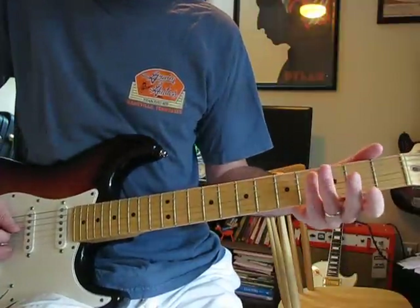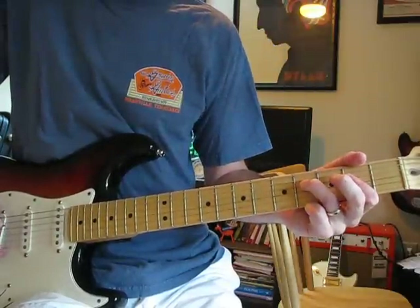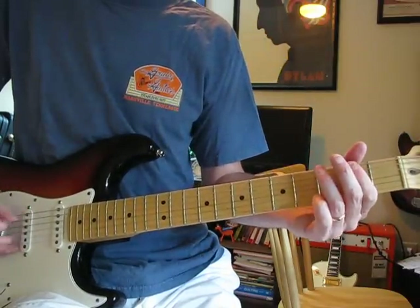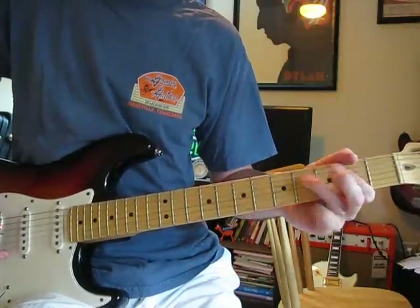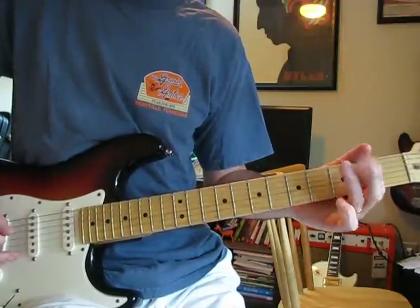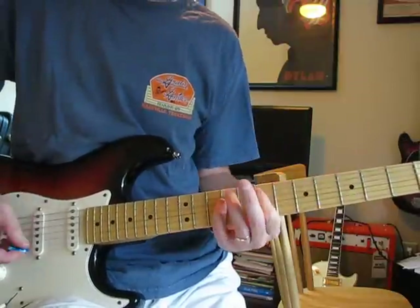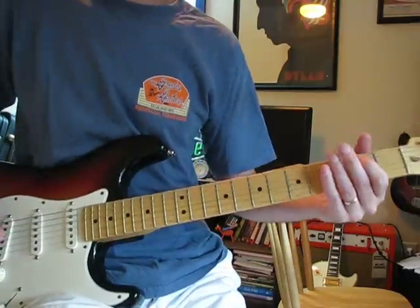So that last part is: 0, 2, 4 on D string, then up to G string at 2. It does the same thing except on the A and D strings — on A: 0, 2, 4, then D string at 2. Then it starts over again, and then it's just E, D, A, E. That's a cool riff down there.